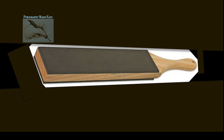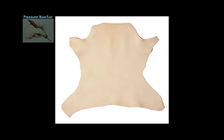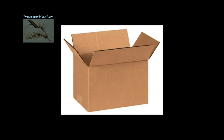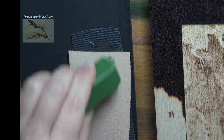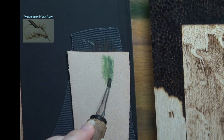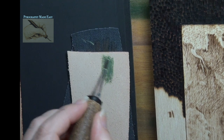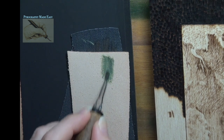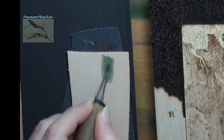Traditionally a strop is made out of leather attached to a piece of wood. From what I have read you can use almost anything besides leather, including fabric like denim pants or cotton shirts, and even cardboard. To use, apply a little bit of the compound to your strop and gently rub the dirty pen tip over it until it is clean. Do not use the compound while your burner is on — your pen tip should be cool to the touch when using the compound.